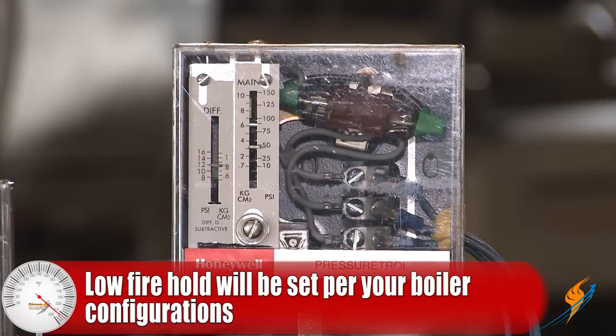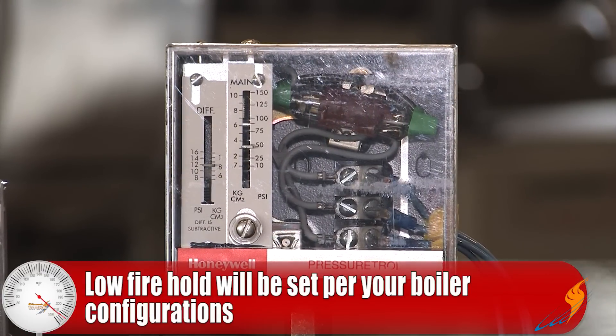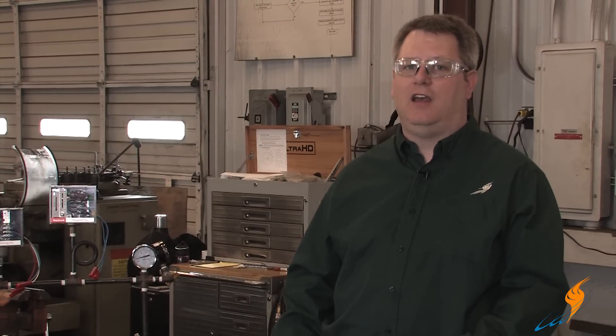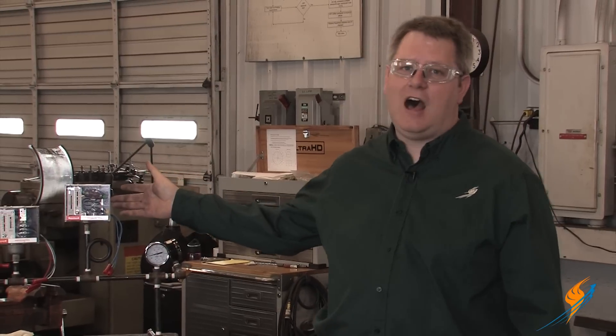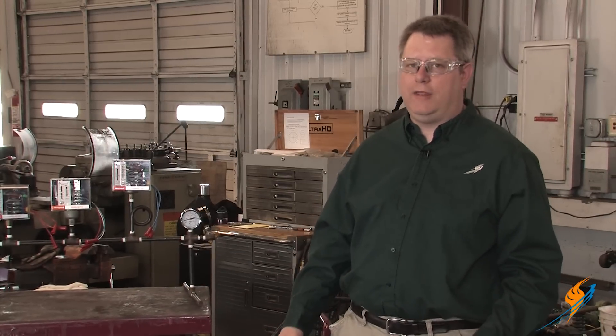The low fire hold on a low pressure boiler might be set as low as two or three pounds. On a water tube boiler, generally we don't want to come out of low fire until we've attained 100 PSI to develop proper circulation on the boiler. This is not a substitute for attending the boiler and warming it up slowly and properly — it's simply there as a safeguard in case the boiler is unattended for some reason while it's warming up.